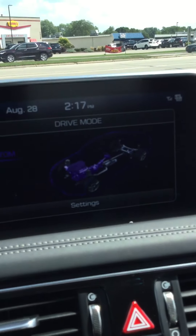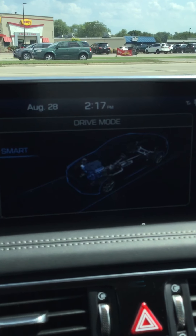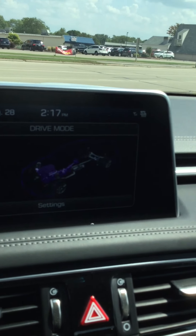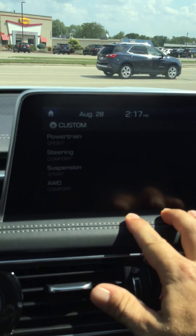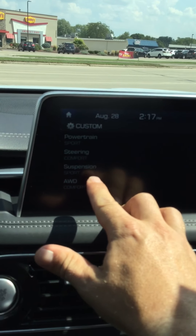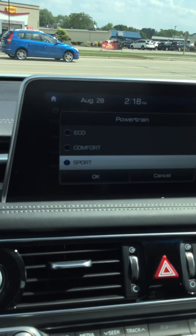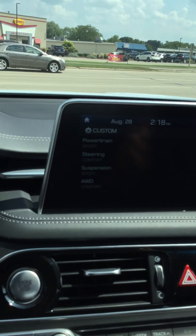As I change through the different drive modes it shows up on your screen. In the custom setting you can customize exactly how you want the car to run — powertrain, steering, suspension, and all-wheel drive. With a simple touch of the screen you can change the powertrain from eco to comfort to sport, hit OK and it changes automatically.